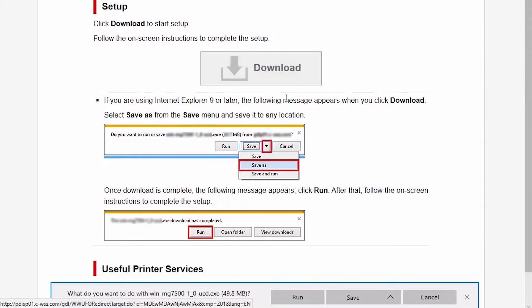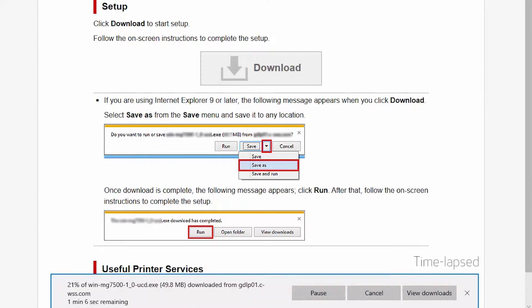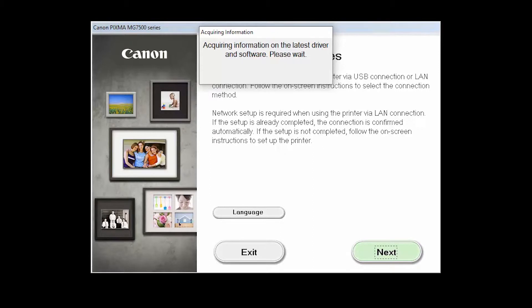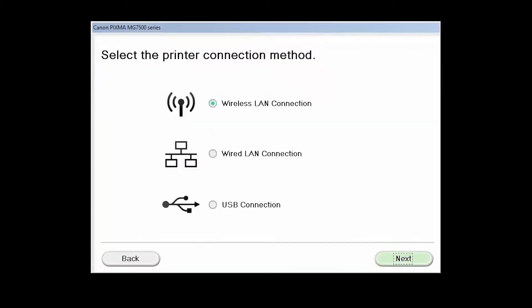Open the downloaded file to get started. Click Next. The program will search for the latest drivers and software, and search for the printer on the network. This may take a few minutes. On the Printer Connection Methods screen, select Wireless LAN Connection and click Next.